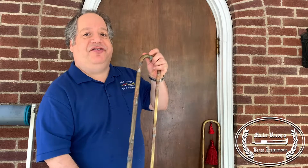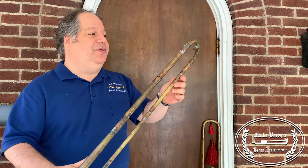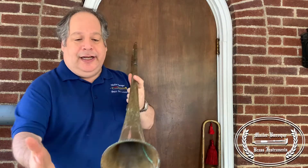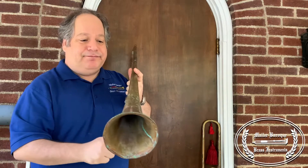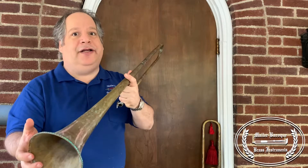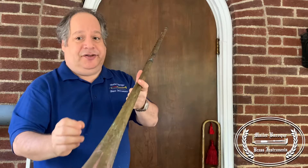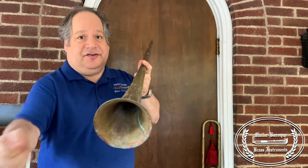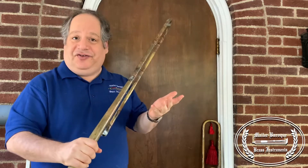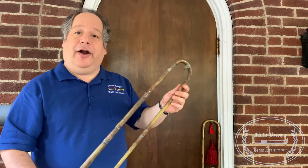Another option, like the E-flat bass sackbut — excuse me — is you can have a slide at the back here, and the front main slide could also be made in six positions, so it's not quite as front-heavy as the straight one. The straight version goes into seven positions and does have a lever with it, and it is still pretty front-heavy. So it is totally your choice, fully customized to how you like it. Thank you for watching.